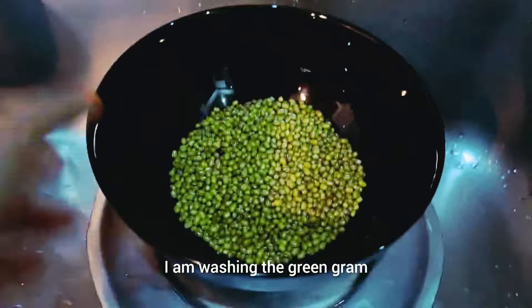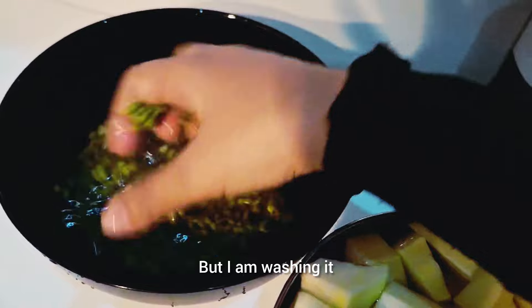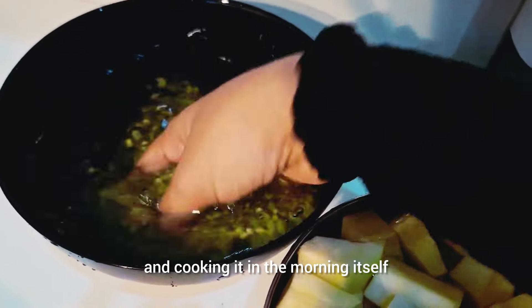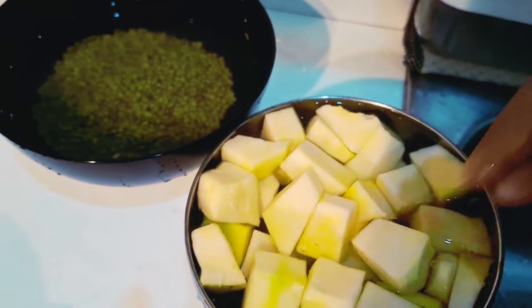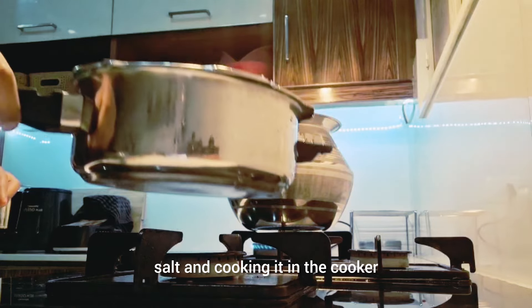We are going to take the bowl and put the bowl together. We place the bowl, and we make sure the bowls are stacked — we put a bowl in a bowl.